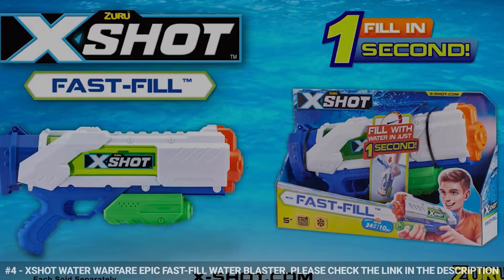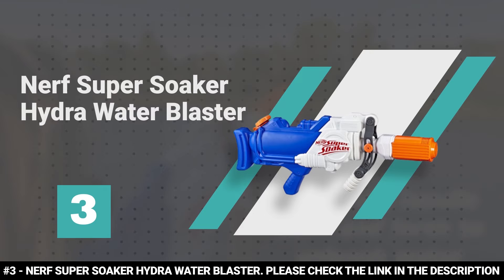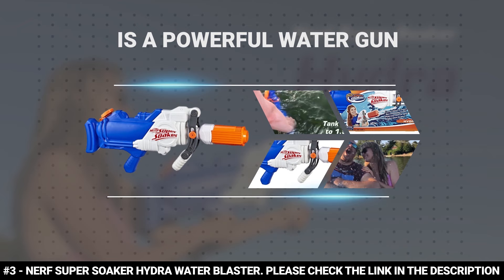Number 3: Nerf Super Soaker Hydra Water Blaster.